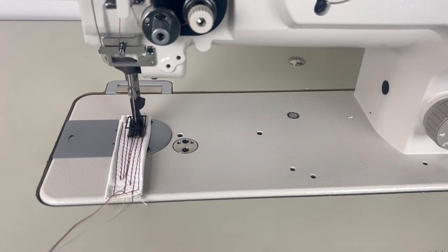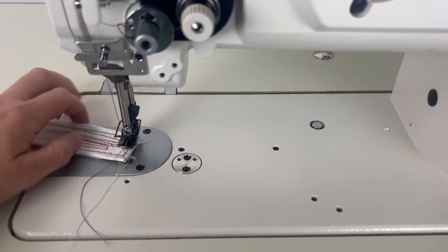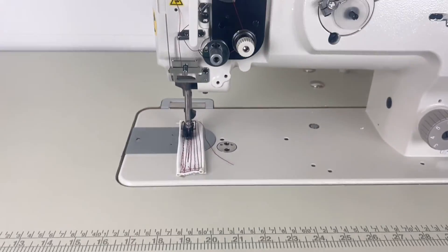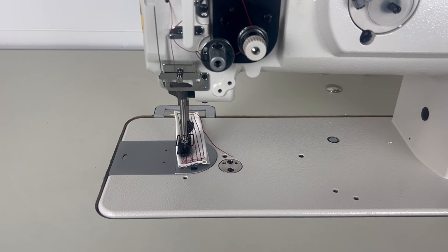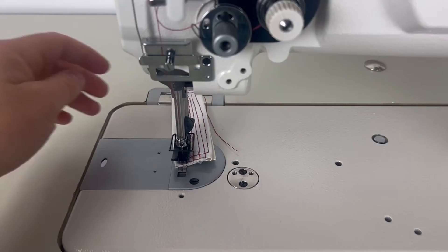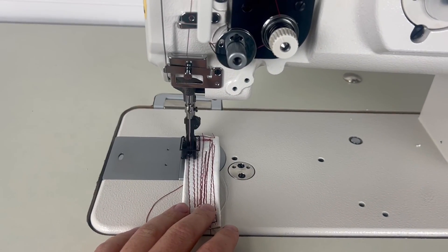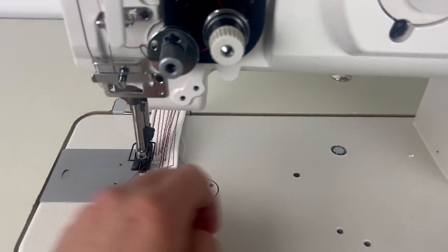Holding the gas pedal all the way down, you can see it's definitely a little bit slower than the manual motor. Now feathering the pedal, I can actually just tap it and do a single stitch at a time. This is really nice for the person who wants to sew extremely slowly — get to the edge, lift up the foot, rotate the material, single stitch at a time. You can really single-stitch this machine through, or hold it down at 200 RPMs for a very manageable speed.